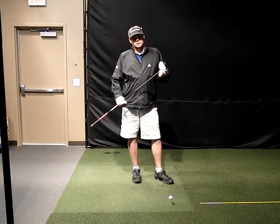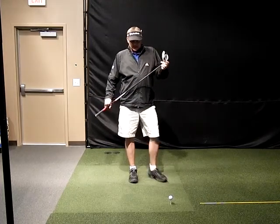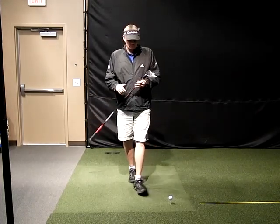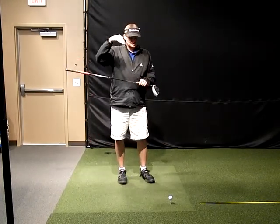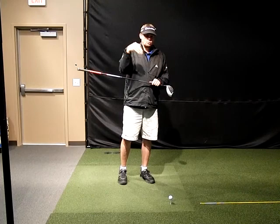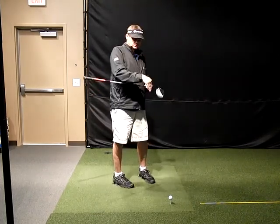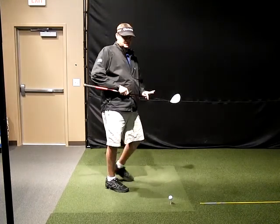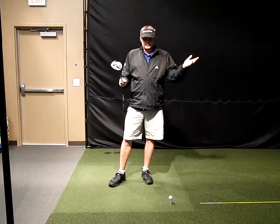Hey Martin, this is Joe in Las Vegas. I apologize it's taken me a few days to make this video for you, but I want to address what we were talking about regarding your student. His TrackMan numbers were just way, way down too steep — four, four and a half degrees down — and then he's swinging across the ball eight degrees. He just can't play golf like that; it's just impossible.